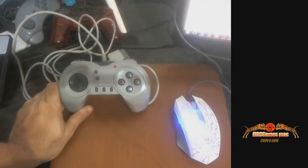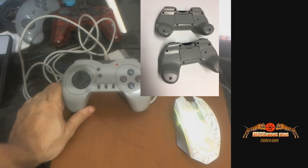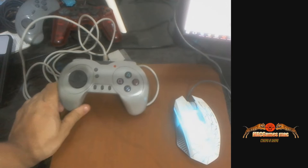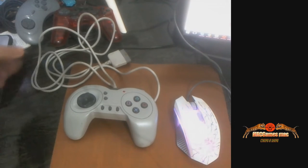Vamos lá, partiu pro vídeo. Então galera, é o seguinte: esse controle aqui é baseado no controle wireless, um controle sem fio. Os caras parece que aproveitaram a mesma carcaça pra fazer esse com fio. O fio, inclusive, é muito grande mesmo — o fio tem 2 metros e 30 centímetros.